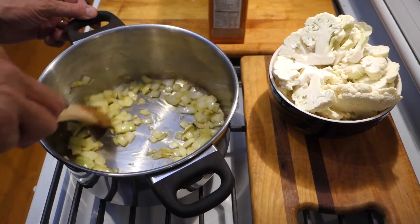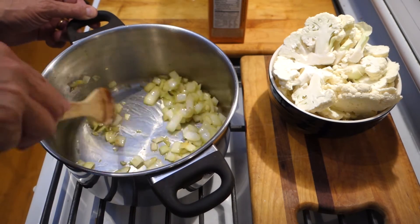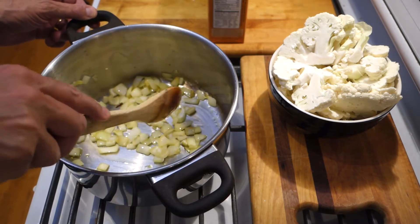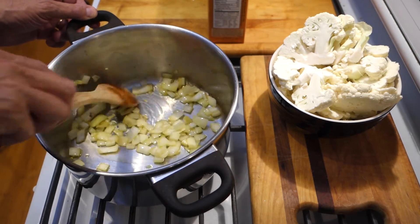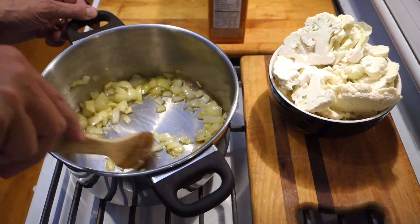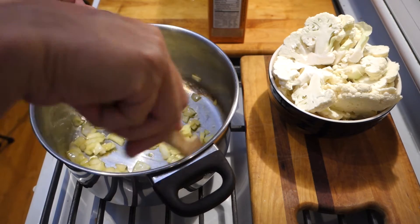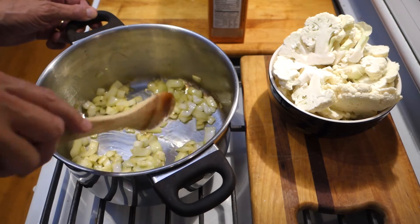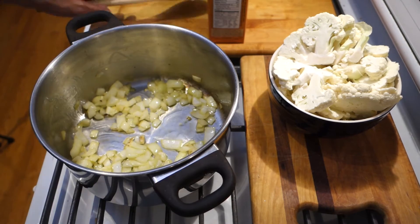Our onions have been gently sweating here in a little extra virgin olive oil. They're getting translucent. We just want to get rid of the typical onion bitterness and replace it with that nice sweet flavor that we all love in sautéed onions. Another minute or so and we'll be able to put in our liquid and our cauliflower.